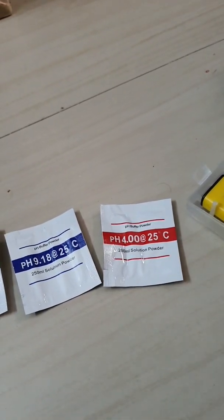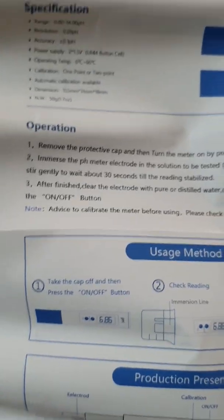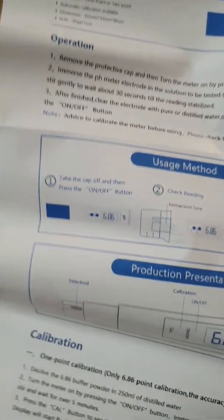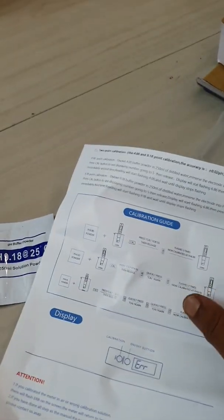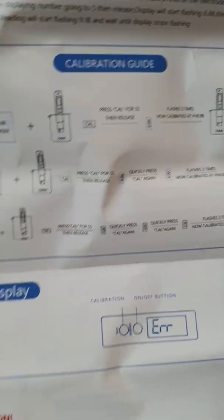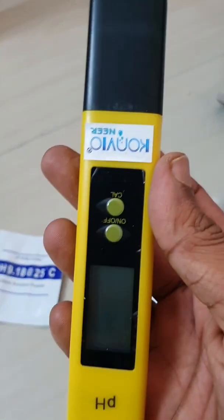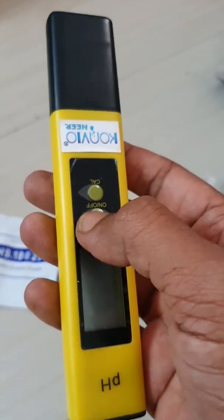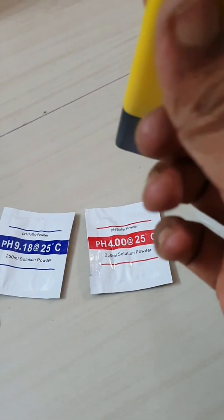I'll shortly make a video on how to calibrate, because I don't have distilled water right now. Once I get it, I'll make a video on that. There are also usage methods listed. Now, coming to the meter itself — here is the meter. There's the on/off button and the calibration button.